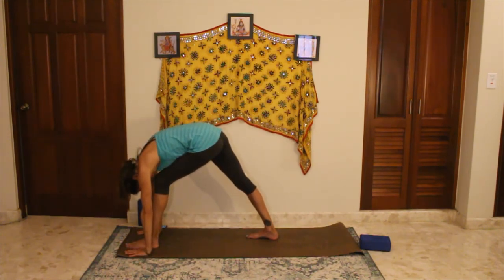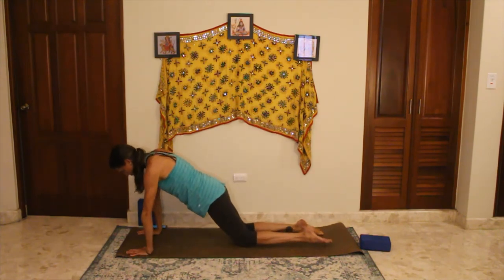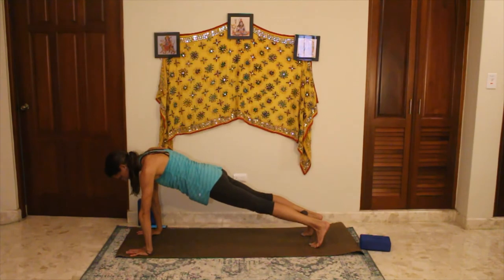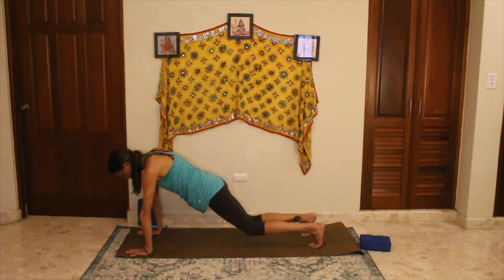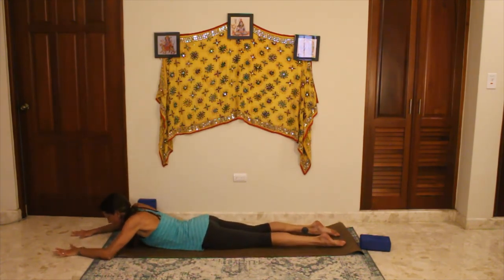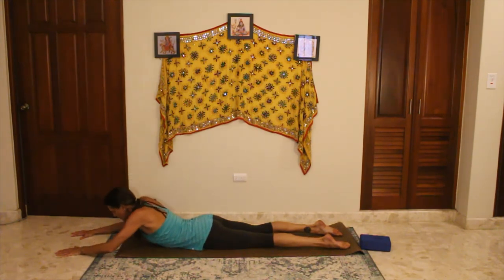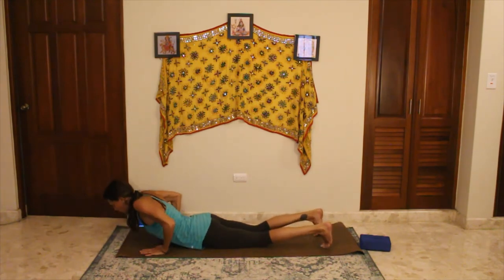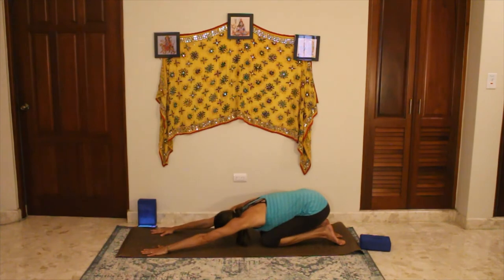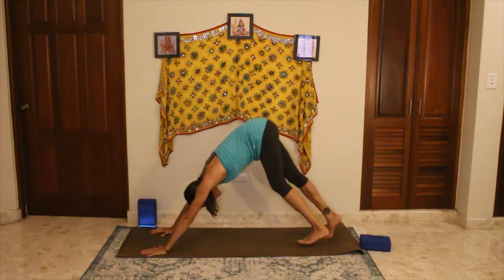From pyramid, forward fold — release into this, you can definitely bend your front knee if you need to, let your head hang over. Step the left foot back finding plank — option to modify or stay in your full plank. Drop down to knees, lower all the way down, chest, chin and hips. This time slide the hands out in front, plant them on the mat, and press up — arms long and extended, squeezing the glutes, pulling the shoulders down and back, maybe tilting the gaze slightly up. Release down, slide the hands back, curling the toes under, push up and back to one breath in child's pose.